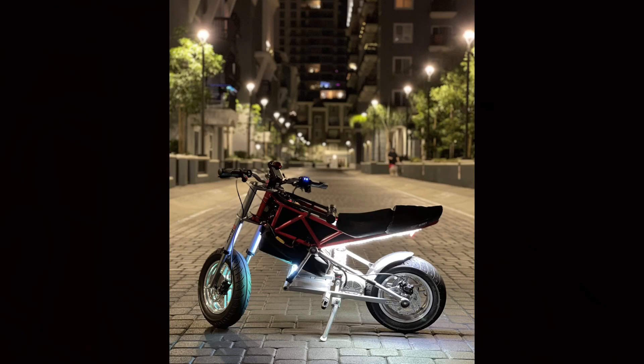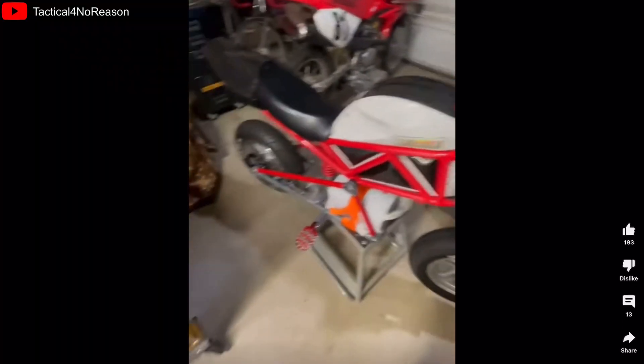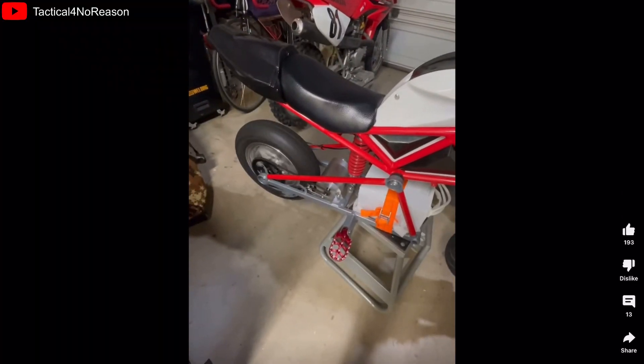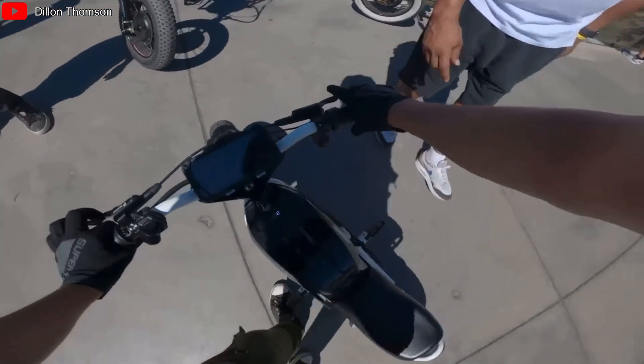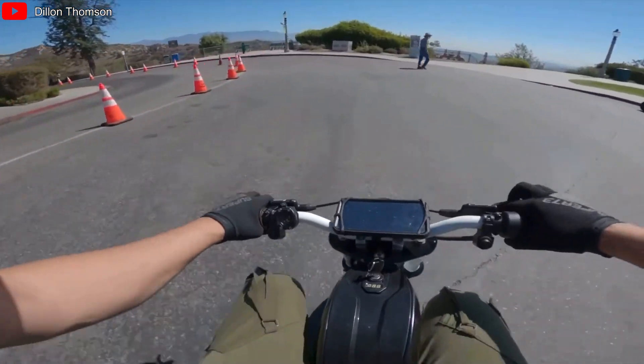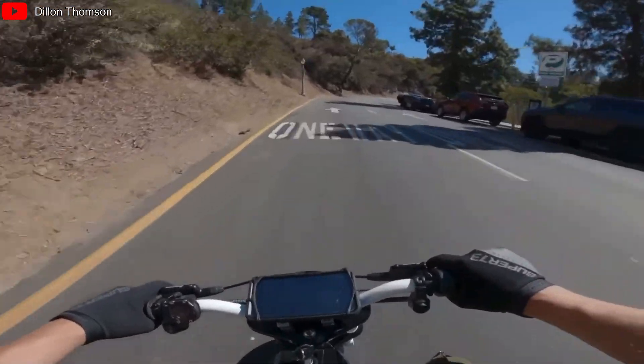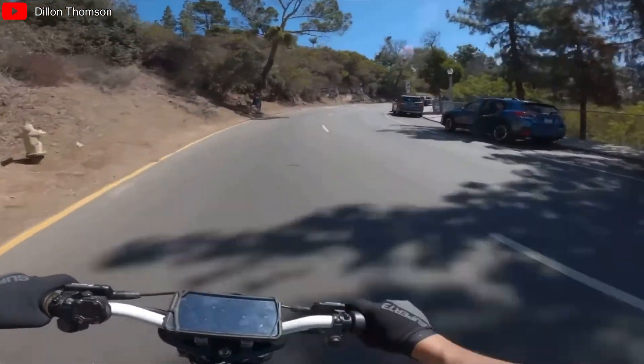Behold, these are minibikes and they have been exploding in popularity recently. She's on, she runs! This is a 72 volt Razer — wow, oh my god.